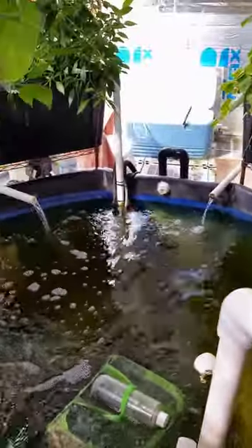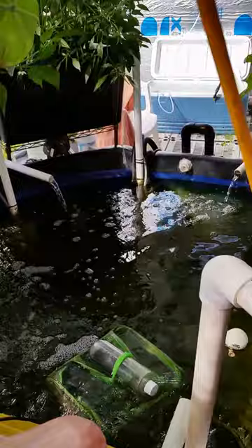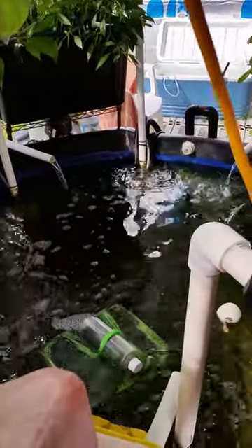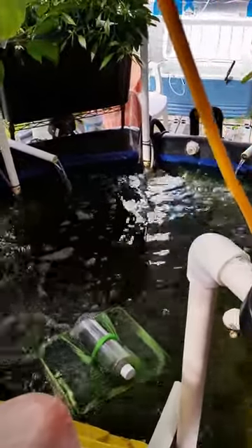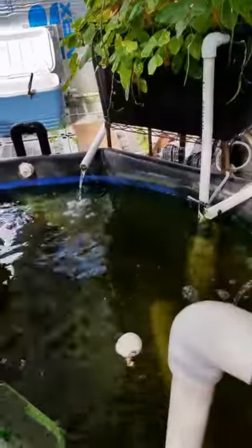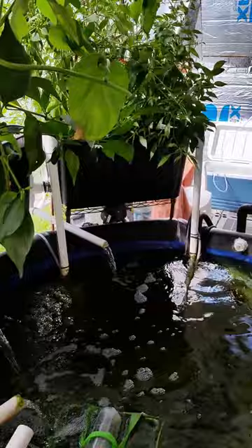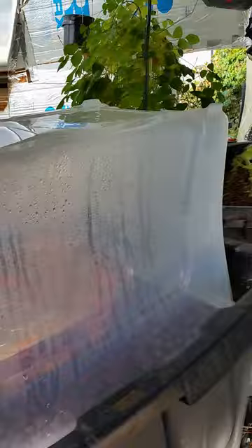I've got about 6,000 gallons per minute of air being pumped in, because each geyser pump is pushing about a thousand gallons of air per minute using a 35-watt air pump. Here's the oyster mushroom — I think it's around the third day or so.